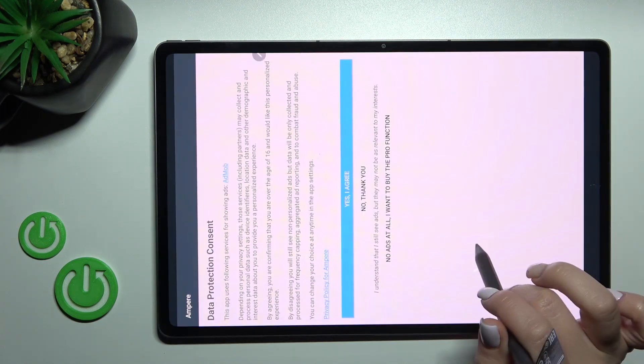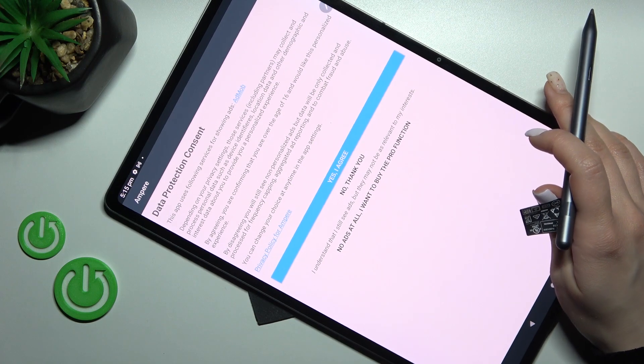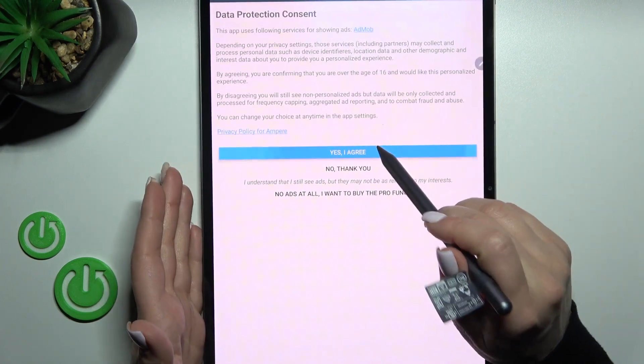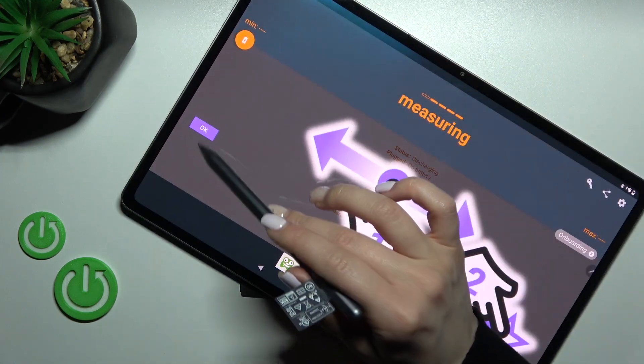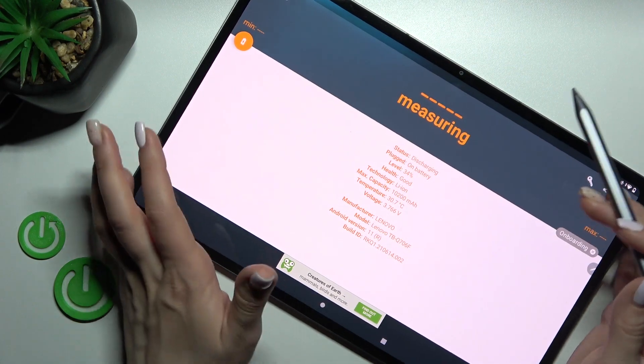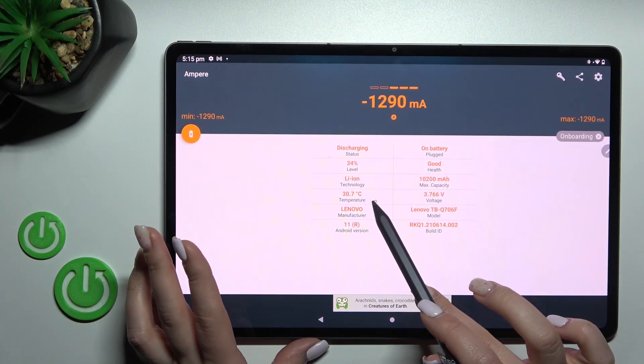After that, click to open the app. Click 'Yes, I agree', click close, and then tap okay.